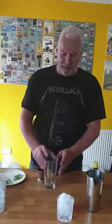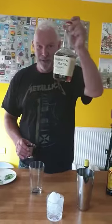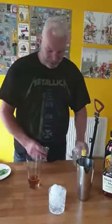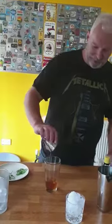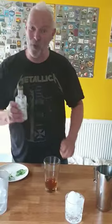I've got my mixer glass. I've already measured out 75ml of Maker's Mark Bourbon — in that goes. Into that we've got some sugar syrup, 15 to 20ml, and then three dashes of Angostura Bitters.